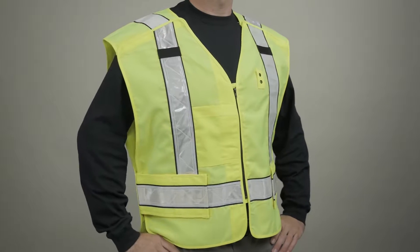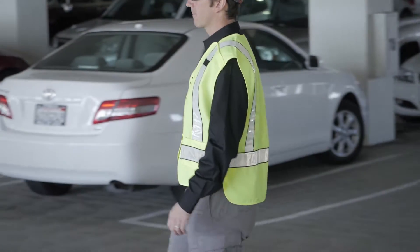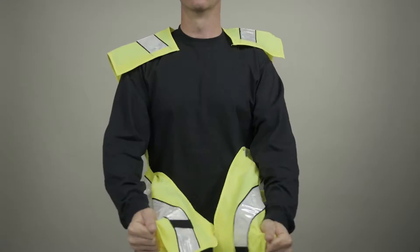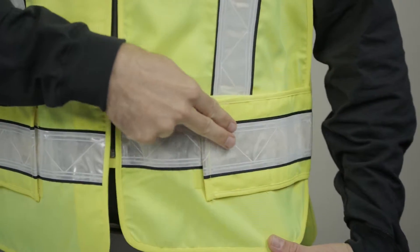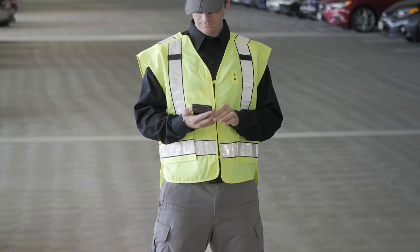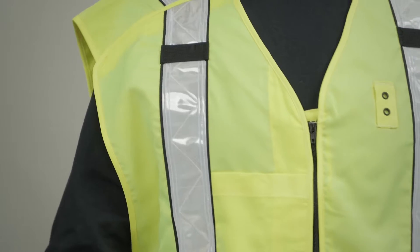The 511 5-point breakaway vest offers superior protection and safety for high-risk applications, and was designed to break away harmlessly from the body in the event of mechanical entanglement. High visibility coloration and 3M prismatic tape meet or exceed ANSI Class 2-207-2006 and ANSI Class 2-107-2010 regulations on high-vis safety workwear.